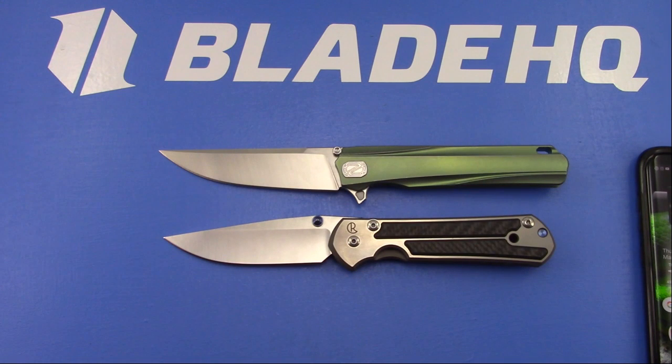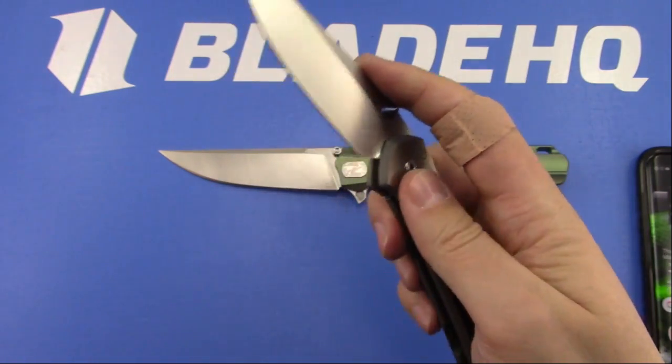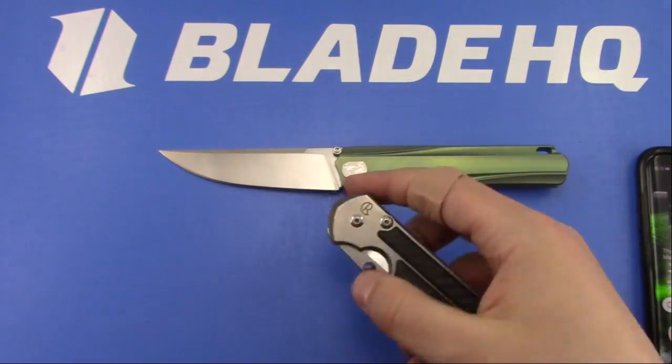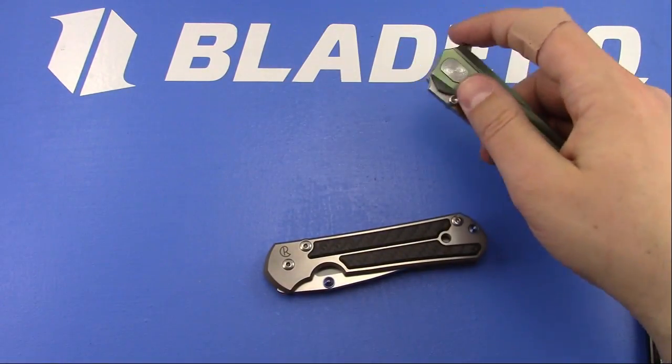Dylan says I mentioned I don't like mid-techs - what are my thoughts on the new Bag Mini Glimpse? The new Bag Mini Glimpse is not a mid-tech; it's a very nice production knife. I handled one at Blade HQ and it was actually really well done. Interesting though - it's made by Riat but it doesn't have a stainless steel lock insert. They carburized the edge like Chris Reeve does on their knives. It was interesting to see a Riat without a stainless steel lock insert.